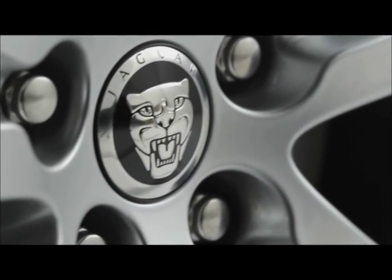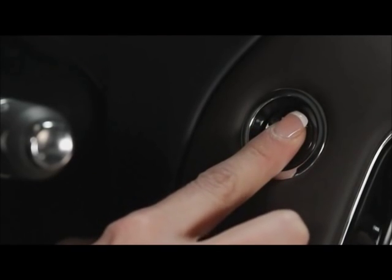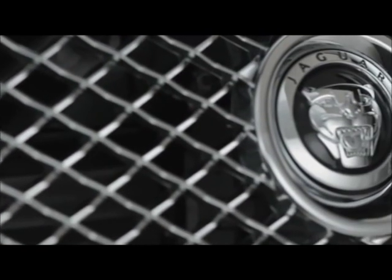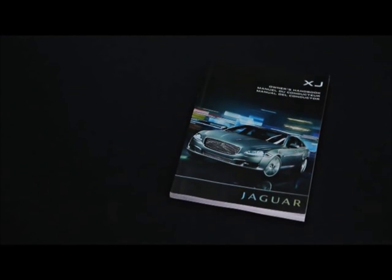Once you're ready to go, make sure the smart key is in the vehicle and press the start-stop button while your foot is on the brake. Don't forget to press it again when your trip is done to stop the engine. As always, refer to your owner's handbook for complete details on the operation of the smart key system.